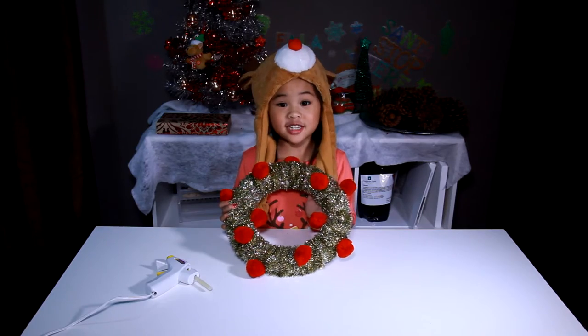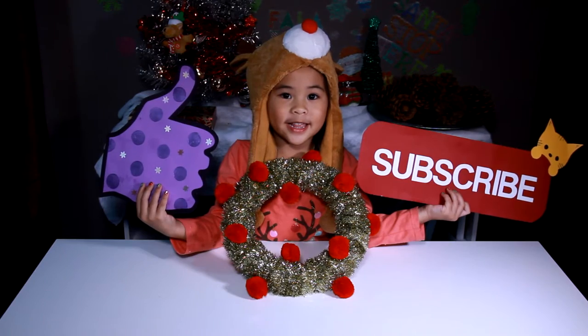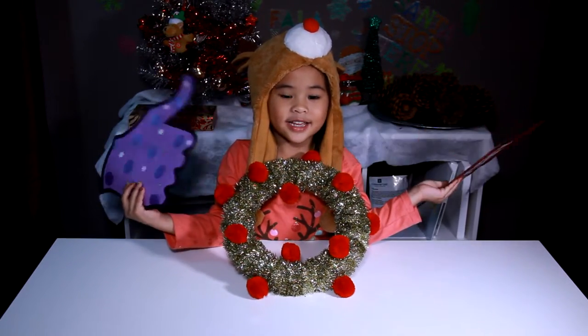Isn't this so cute? Happy Holidays! Like and Subscribe please! Bye! Yay!